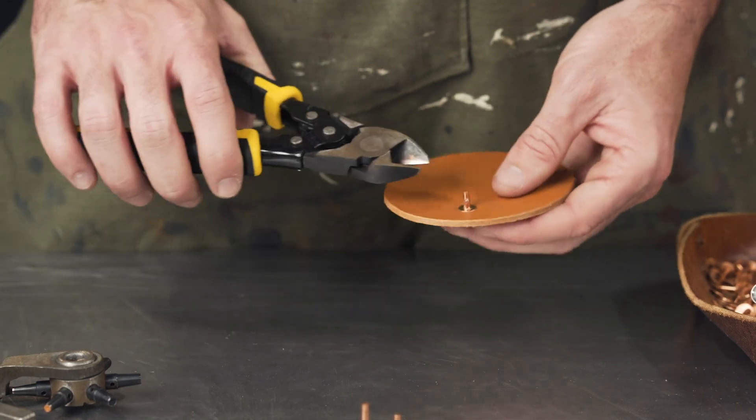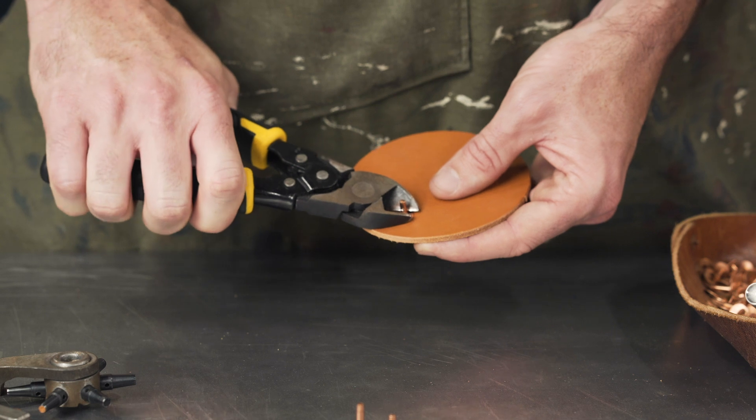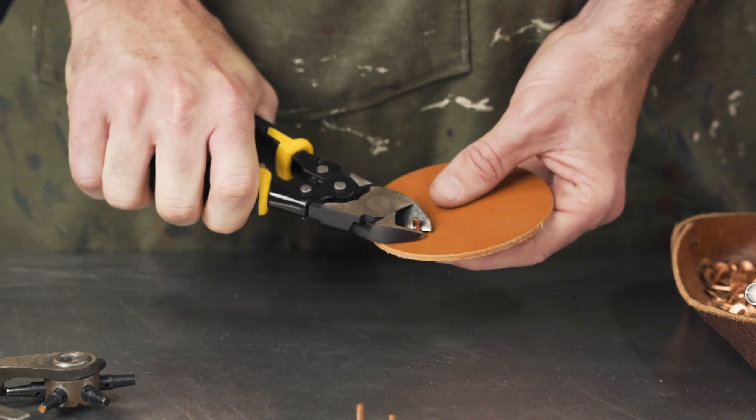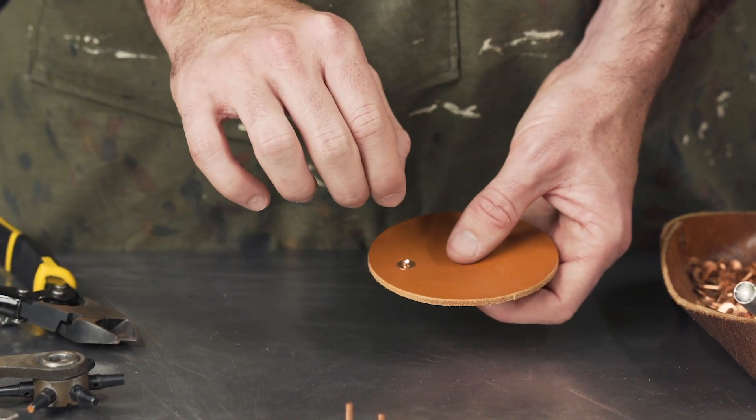Next, take your clippers and cut the post off. A little trick: cut about halfway through on the first pass — not all the way through — then rotate 90 degrees and finish cutting through. That's going to give you more of a tip point, not a long straight diagonal sharp cut.